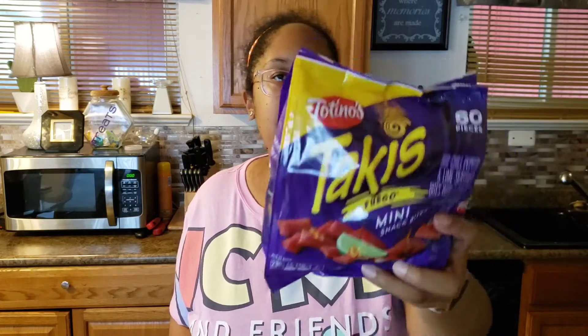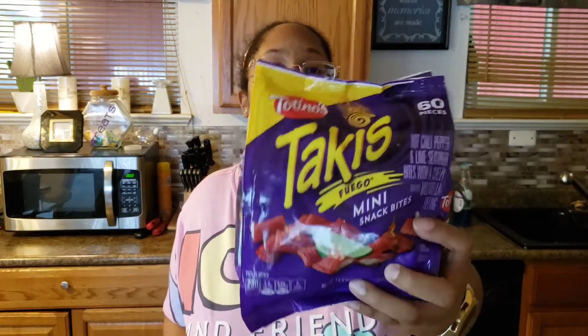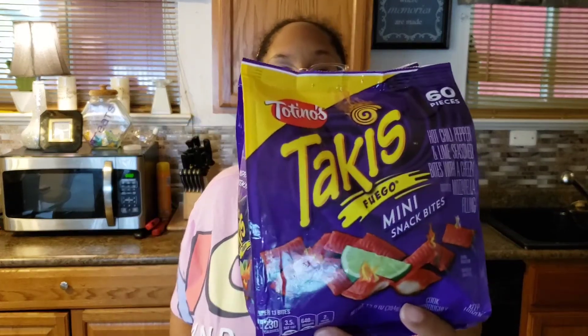Next I have the Tortitos Takis Fuego mini snack bites. I've seen a few people review these and I was like, I did not know Takis had these! They are hot chili lime seasoned bites with cheesy mozzarella filling. I think the mixture of cheese and heat will probably make a good combination. Here's the front and the back — you get 60 pieces and I think I paid three dollars for these.